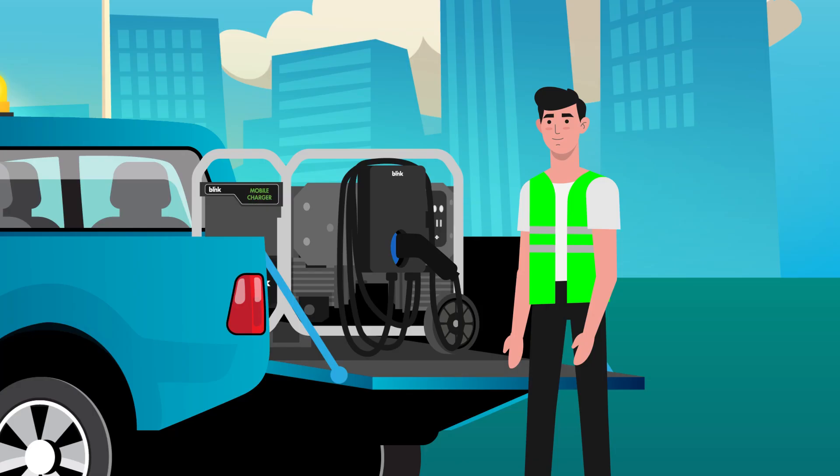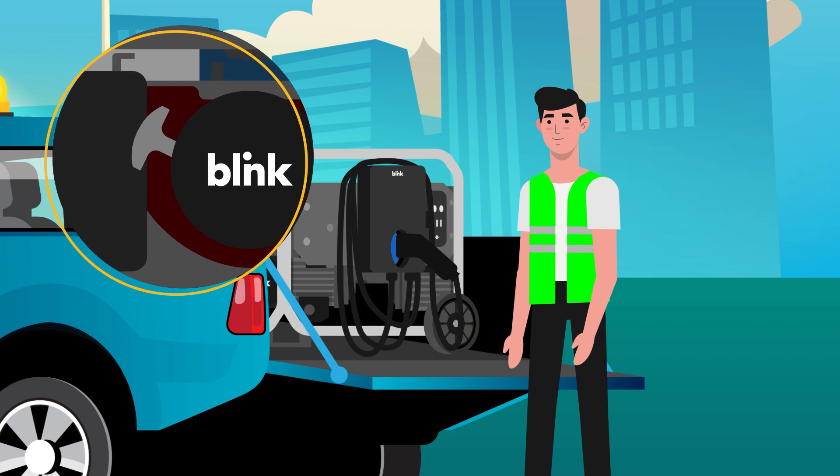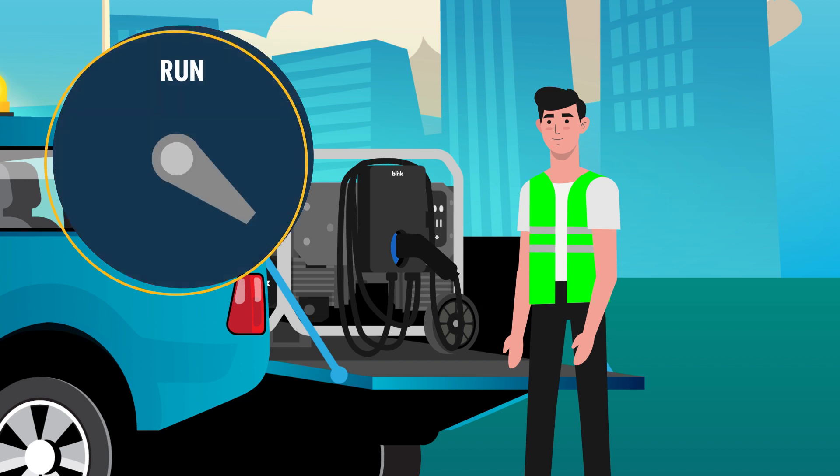After completing these pre-start steps, it's time to start charging. First, turn the start key to the on position. Pull the recoil starter to start the engine. After the engine starts, set the choke valve to run.